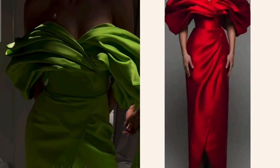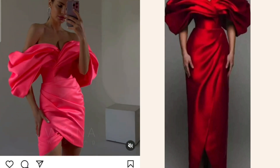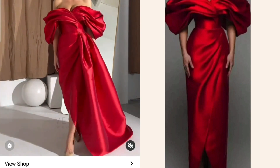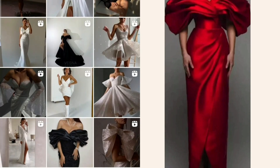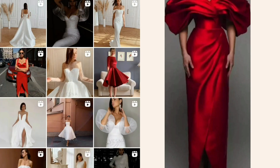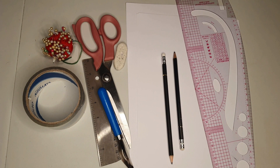So this is a Vesna wedding dress — they're known for this off-shoulder huge sleeve. Unfortunately I'm not going to be sewing this dress as I don't have an occasion to wear it to, so I'll just show you how to draft the pattern. Get your drafting materials ready: ruler, eraser, pencil, tape, tracing wheel, pins, and scissors.